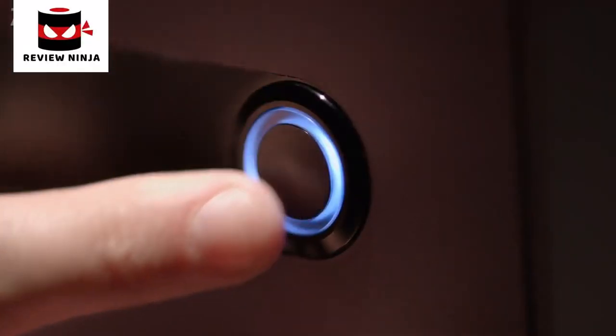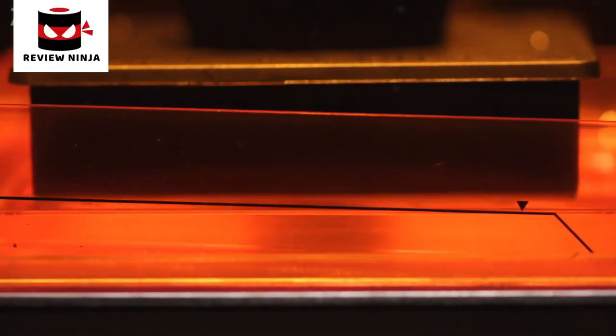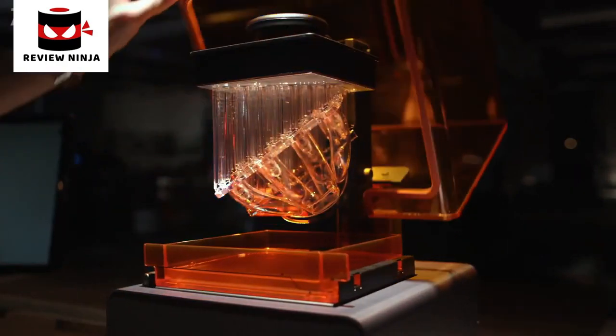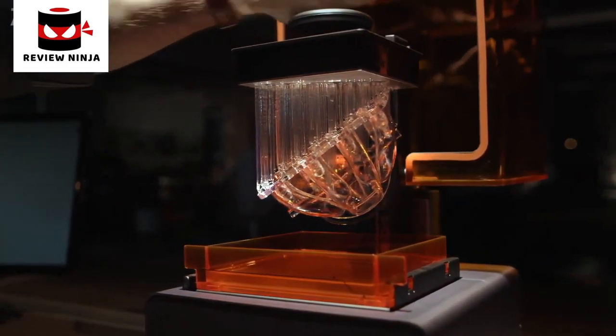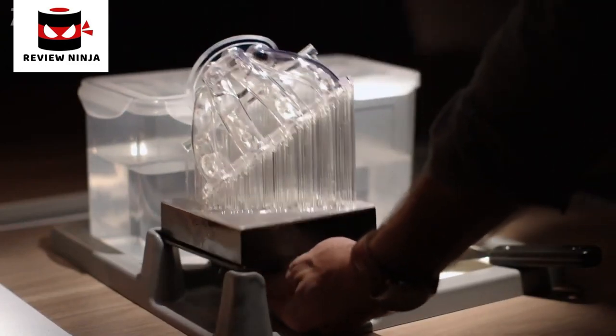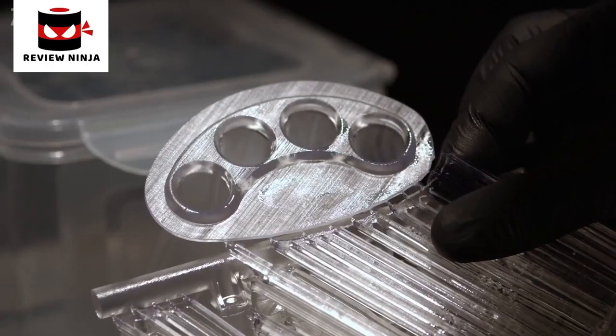To start your print, simply push the button. Watch as a high-powered laser transforms liquid resin into a solid object. Once the print is complete, use our finish kit to rinse and remove the support structures.